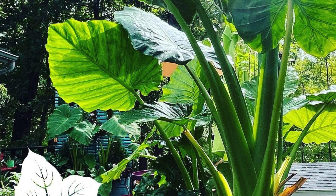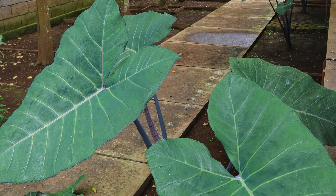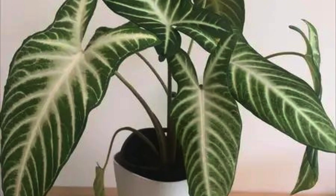Tip 6: Pruning and maintenance. As your Xanthosoma grows, you may need to prune it to maintain its shape and size. Remove any yellow or damaged leaves and trim back excessive growth. Regular maintenance not only keeps your plant looking fantastic but also promotes overall health.